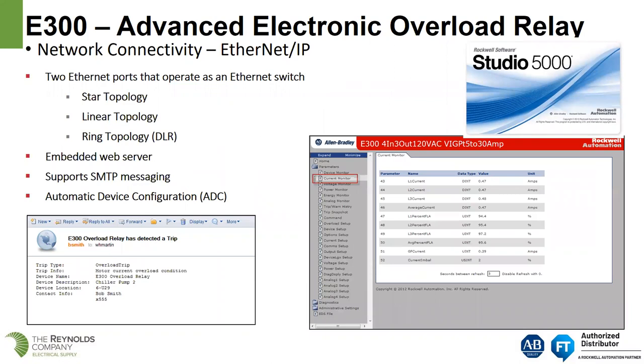The E300 network connectivity for Ethernet IP: it has two Ethernet ports that operate as an Ethernet switch. Because we have the two Ethernet ports, we can do star topology, linear topology, or device-level ring. It has an embedded web server. It supports ADC — automatic device configuration. And you can program it with Studio 5000.